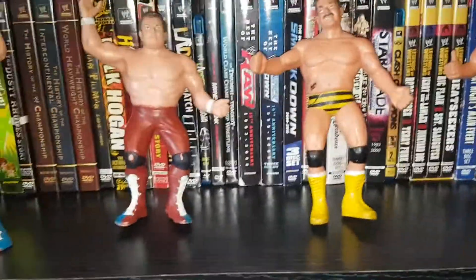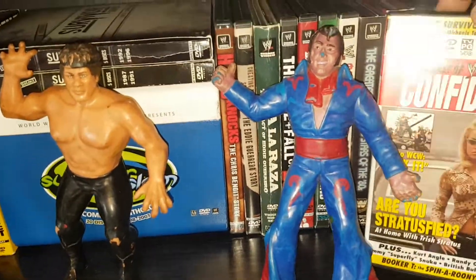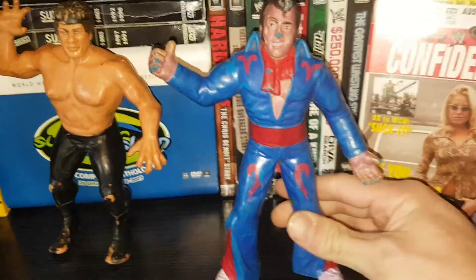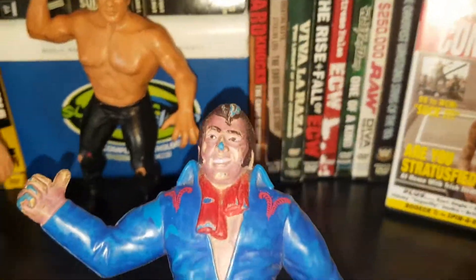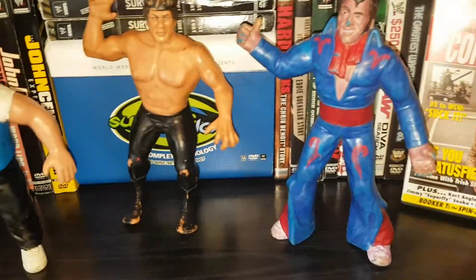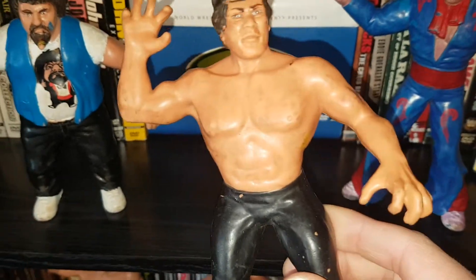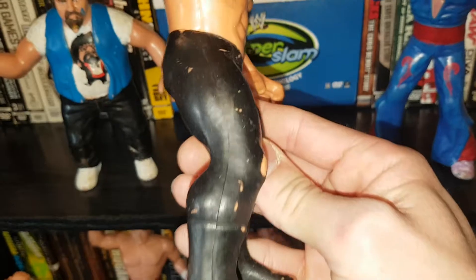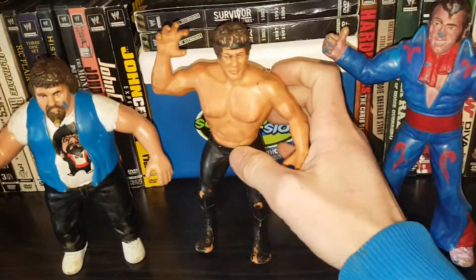Moving on up to the mid-card situation, we got former Intercontinental Heavyweight Champion the Honky Tonk Man. Honky's pretty beat up here — look at his nose, his paint's all peeling off, and his hand, his skin almost looks purple. This figure is from 88. I don't have the guitar. And this one — I didn't know who this was for so long — but that's Ricky the Dragon Steamboat. It doesn't look like Steamboat, plain black tights, black boots. That's from 86, pretty cool to have an old school Steamboat in the collection.